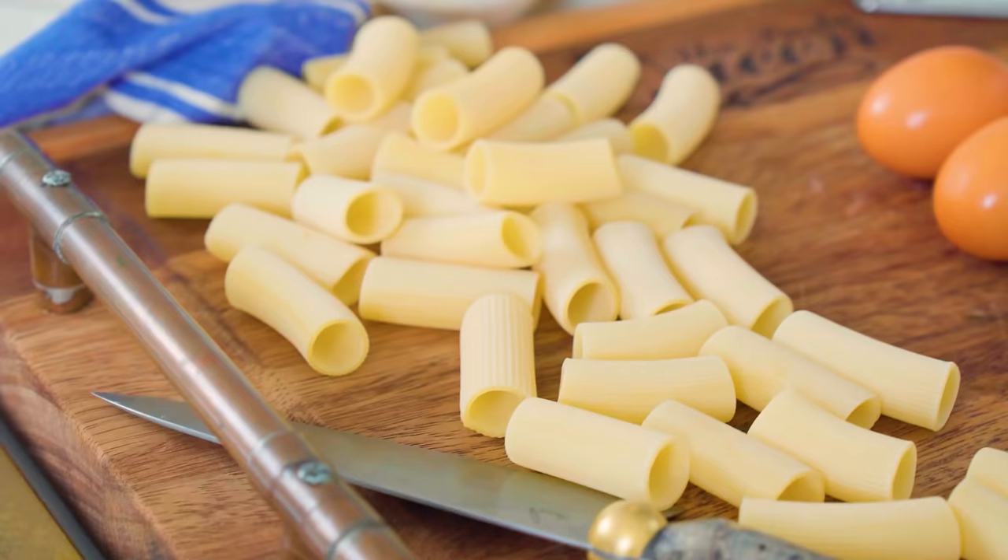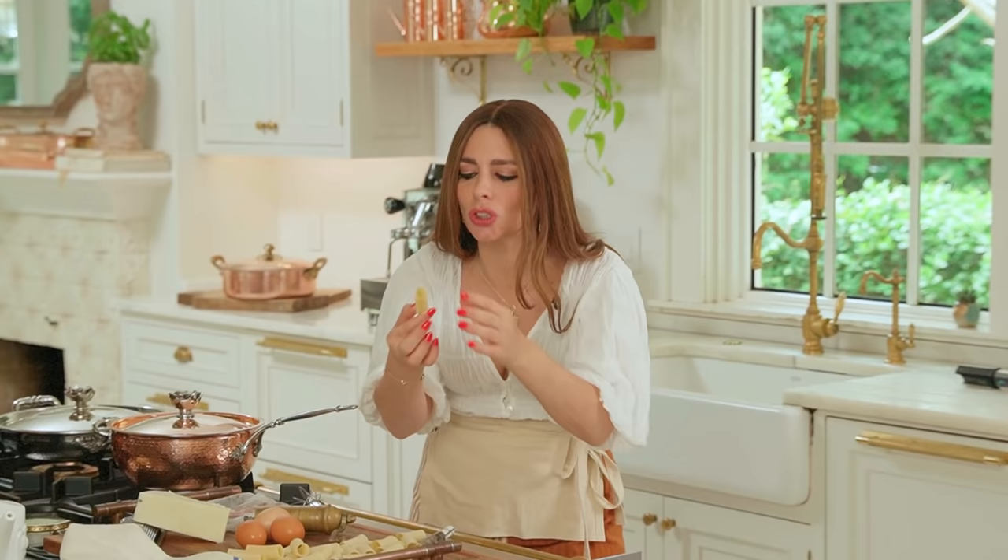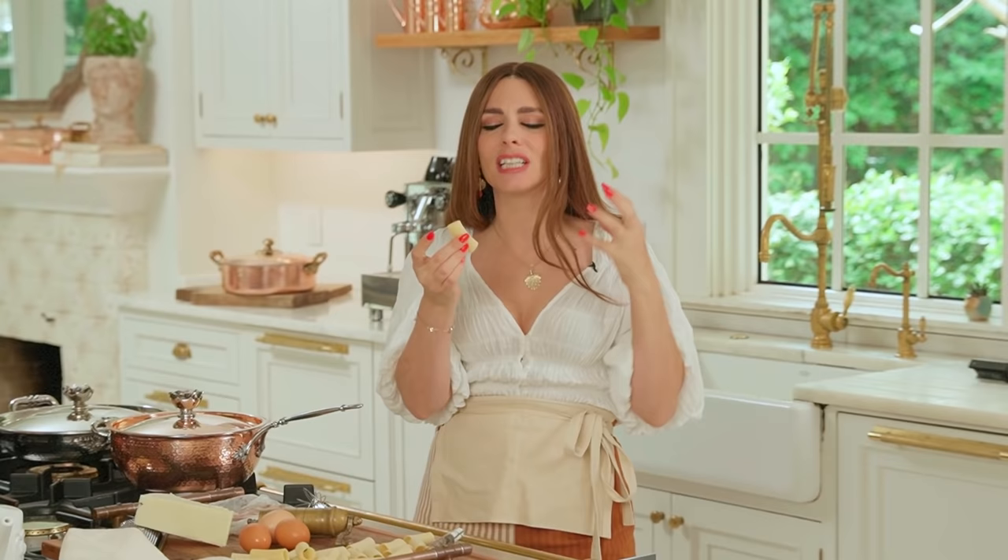I'm using rigatoni from Gragnano — it's the city of pasta in the region of Campania. Why is it so good? Because it's rough on the surface, it's been slow dried, bronze dyed — meaning it's extruded through a bronze die which leaves a nice rough surface — and it uses all-natural methods with wind and sun, drying at very low temperatures so it retains all the goodness that a real pasta should have.